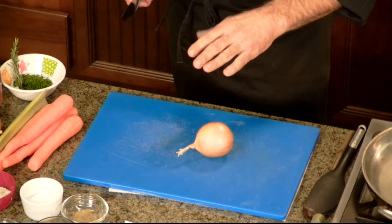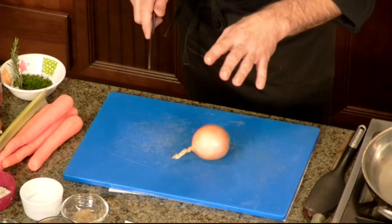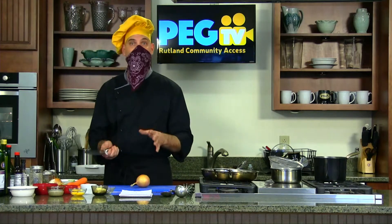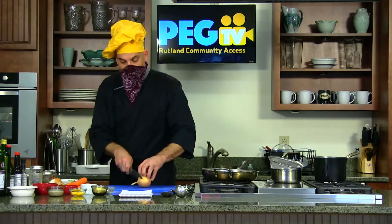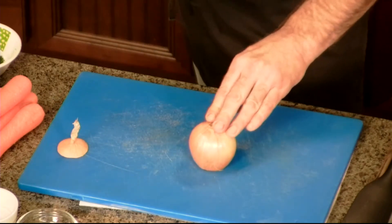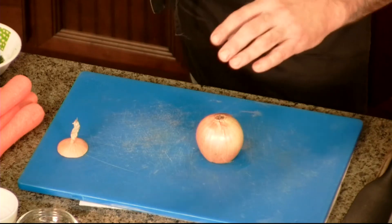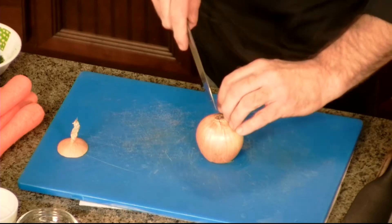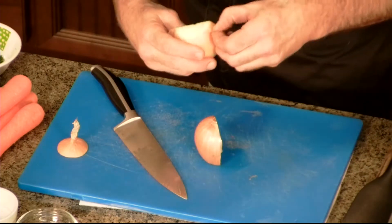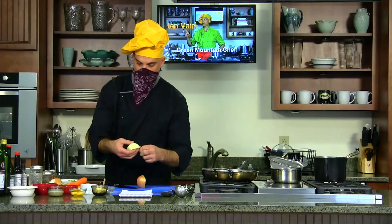We're also going to use the onion shell — the outside — for the stock. Everything we use, from the peel to the carrot peels, is going to go into the stock on top of our mirepoix ratio. I like to cut off the top side, leaving the root side intact — that gives us a solid, almost immovable workable onion to be safe with. Before I get into this, I want to show everyone proper knife skills: curling our fingers a bit, keeping our thumb back, and our fingers serve as a guide for the knife. We cut straight down through and take off the onion peels.